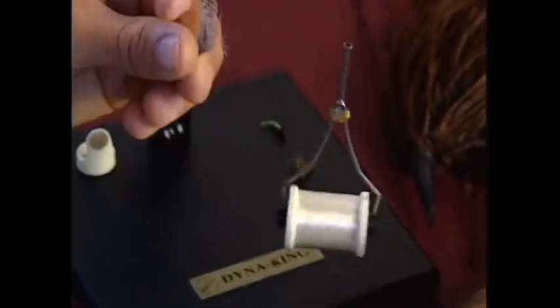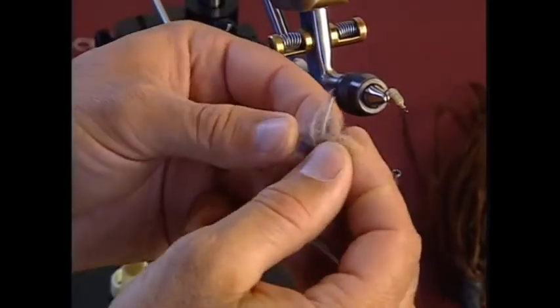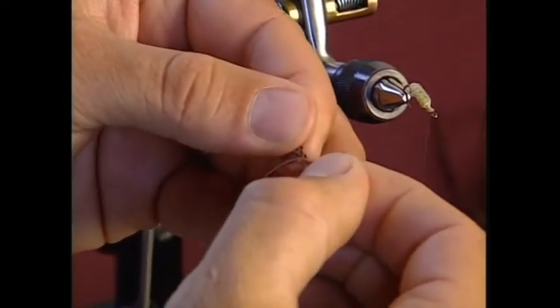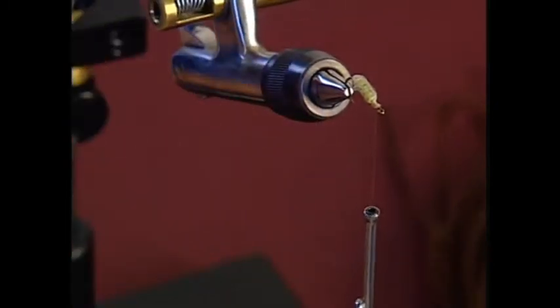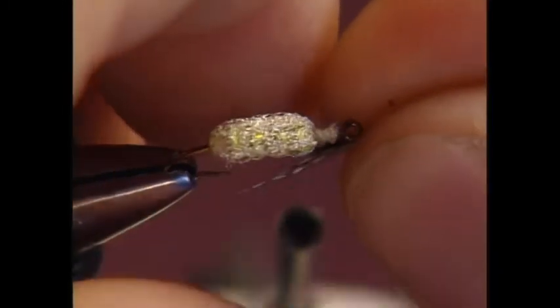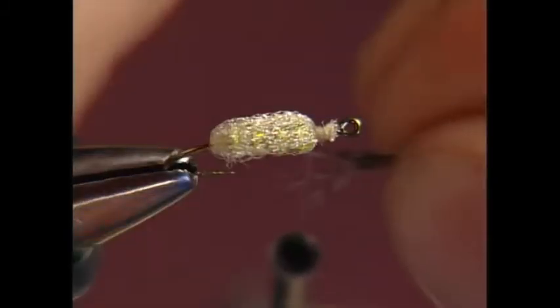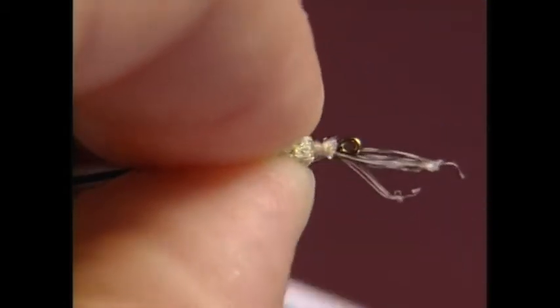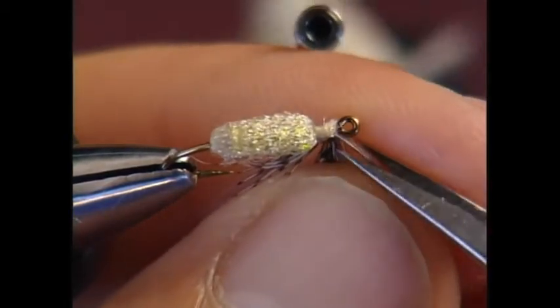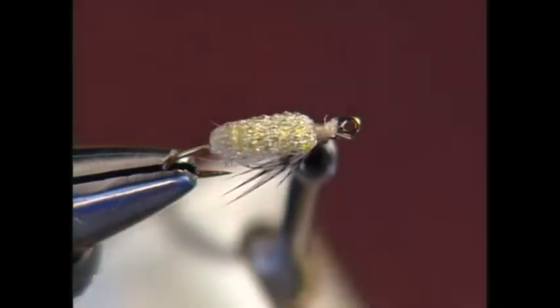The next thing will be the partridge fiber for the legs. I'm going to strip off the fluff out of my way and grab some fibers. I'm going to tie this in beard style, meaning the fibers will be tied underneath the bottom of the hook. Trim off the excess at the front and push them underneath like I want them.